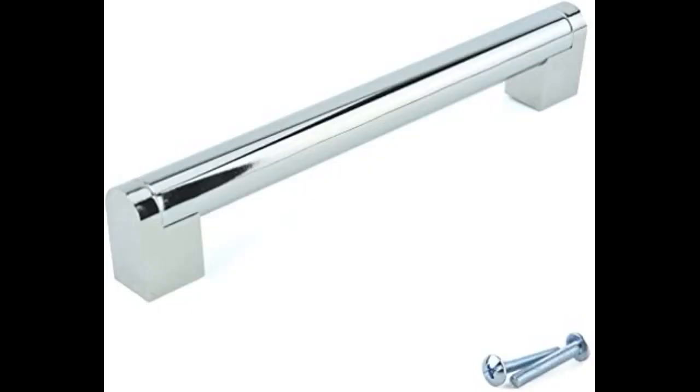These match the cup handles I ordered perfectly. The photos did not do it justice, but they look and match really well.